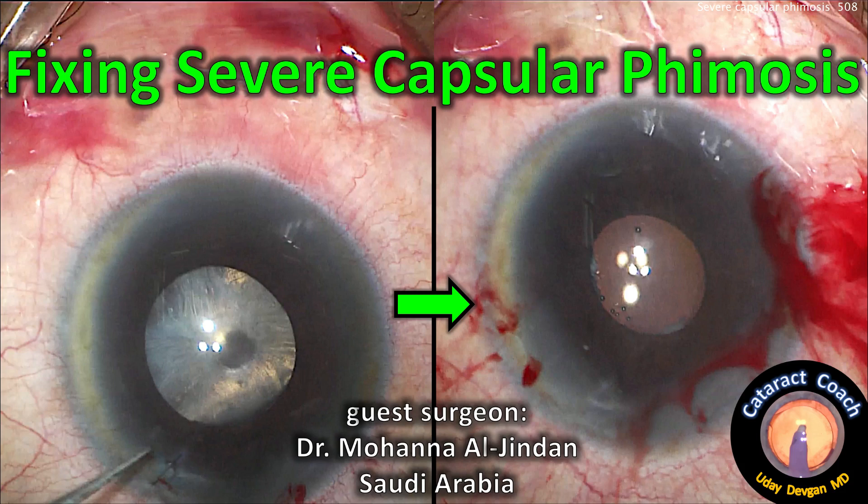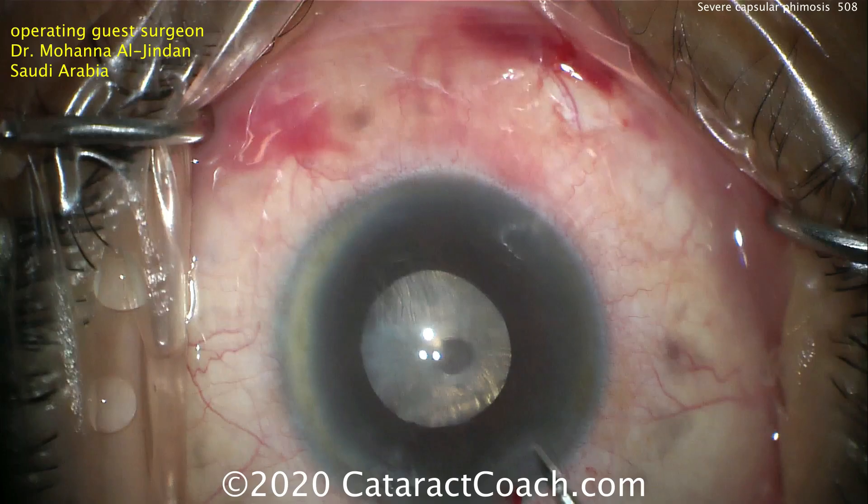CataractCoach.com, fixing severe capsular phimosis. Guest surgeon is Dr. Mohana Al-Jindan from Saudi Arabia.